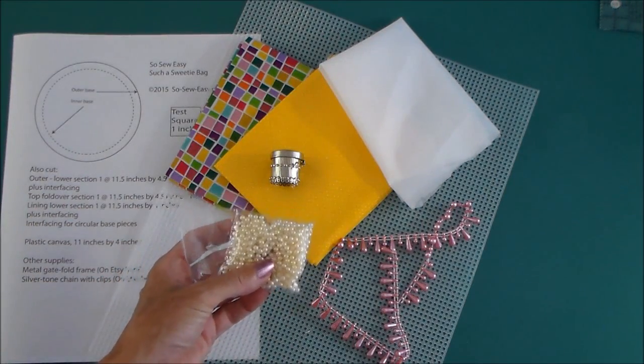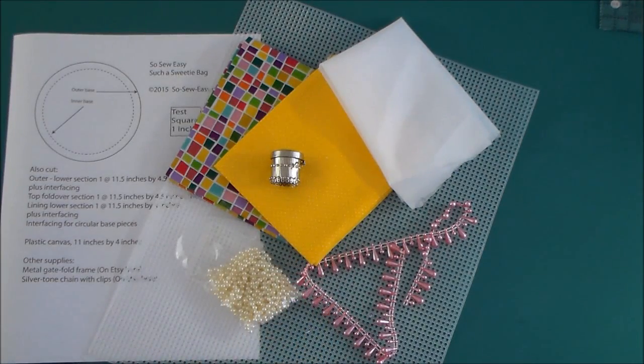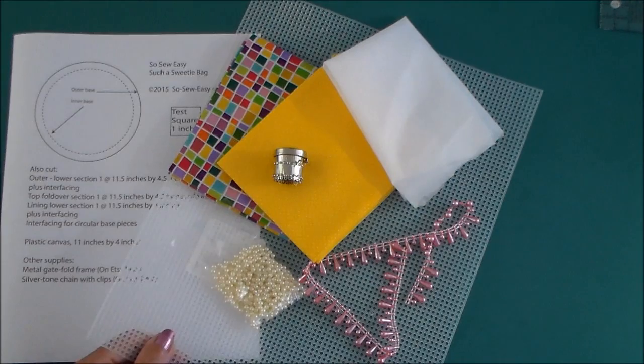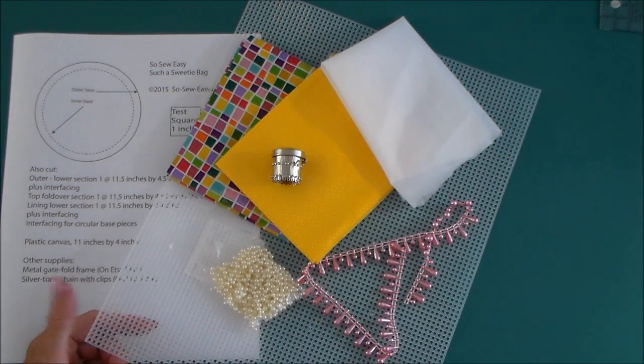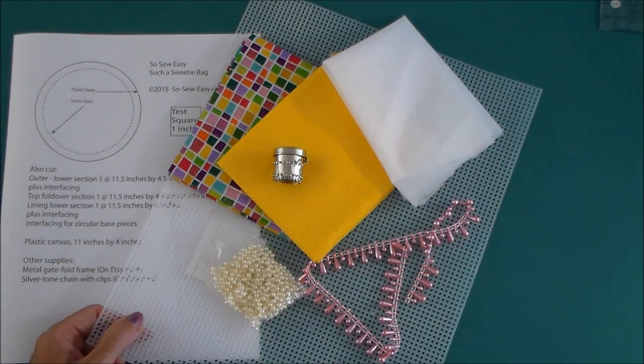The little beads or pearls are optional, as is any kind of trim or lace that you would like to add to your bag. And you'll also need some plastic canvas. Another thing that's optional, but you can use it if you like, is an invisible thread. So let's get started.